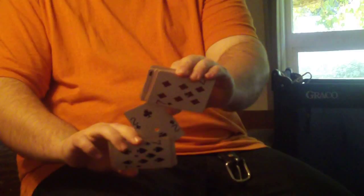This is the Pharaoh Strip Out by Andy Field Magic. Let me know what you guys think. Deuces.